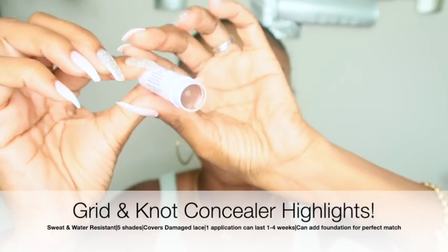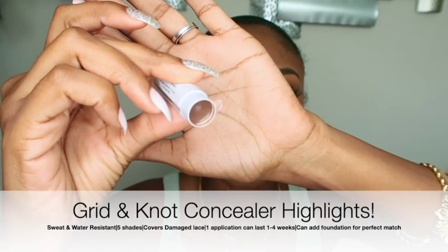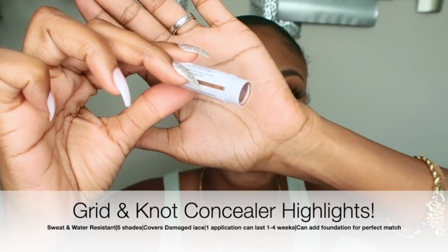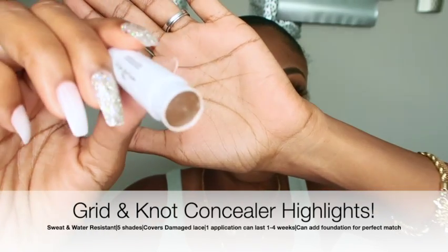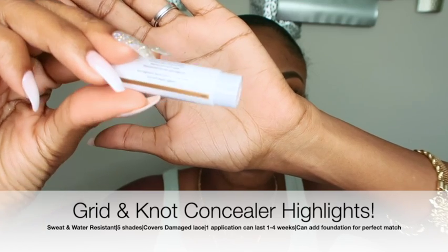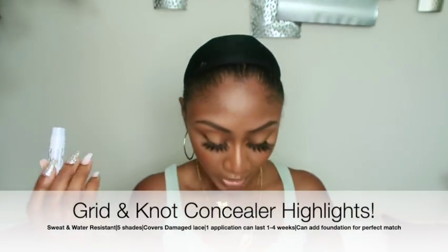My ring light is going to make it look a lot lighter as well, but that is Dan — you can see it does look lighter than the tube. And here is Mitch, which looks like a better match for me. As you may know, you just heat this up and apply it directly to your parting space or your closure on your wig.